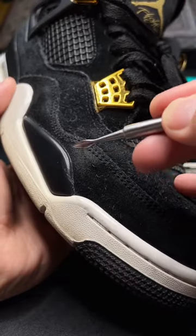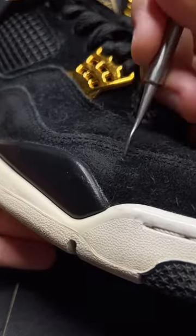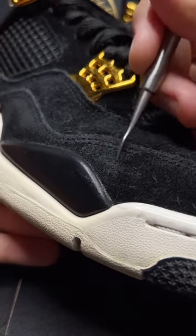First thing we're going to do is take care of these rough patches. This is usually caused by water damage which makes a suede clump up, but it just needs to be agitated like this to get it soft again.